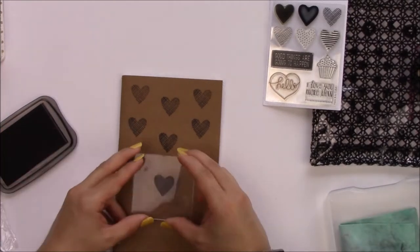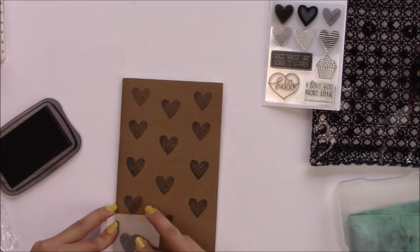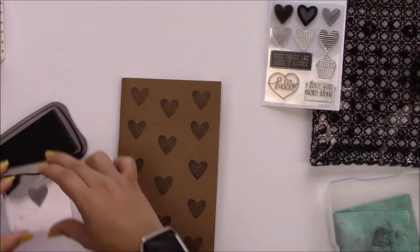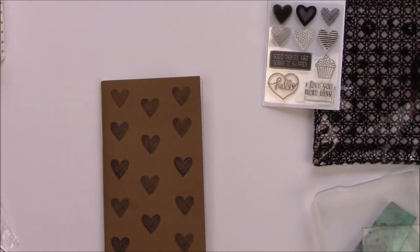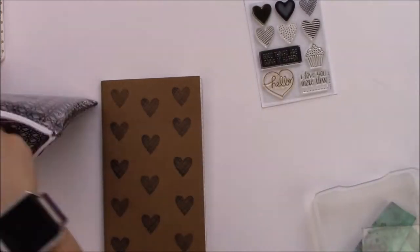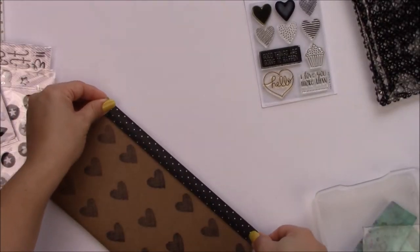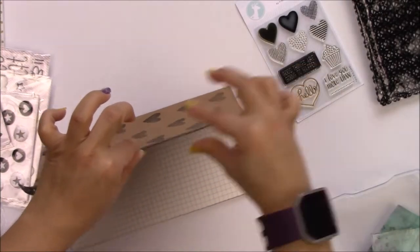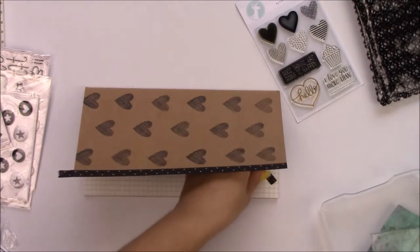Now cleaning up my stamps using the Lawn Fawn chamois — I love this chamois, it's pretty awesome. I wanted to keep everything in the black and white theme, so I'm gonna use the washi that comes in the kit and I just want to do a little accent on the side.